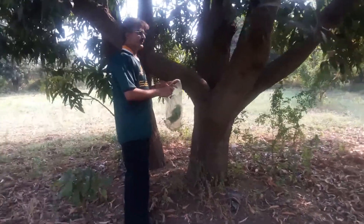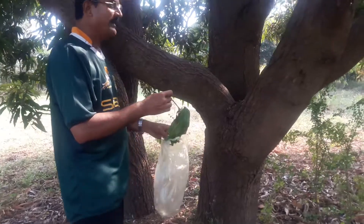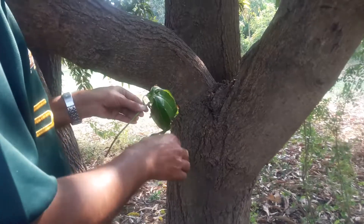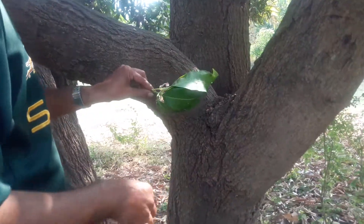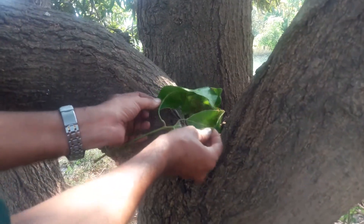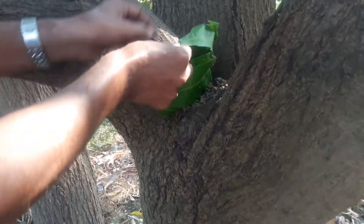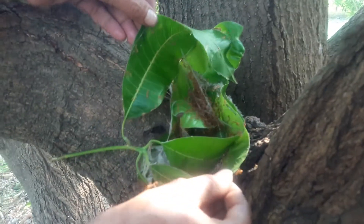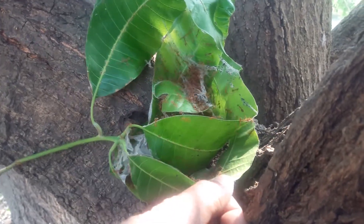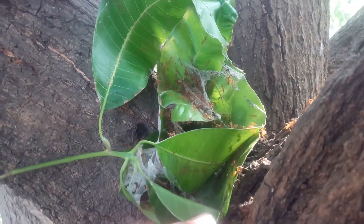A red ant for my flowering mango tree. They just started flowering, so I need a very good pollinator. The red ant is a very good pollinator for the mango trees. If I release them here, all the ants will go to the other trees. There are about tens of thousands of them. So I'm going to release them here, and they will pass through all the trees and pollinate my flowering, so I would have a very good mango season.